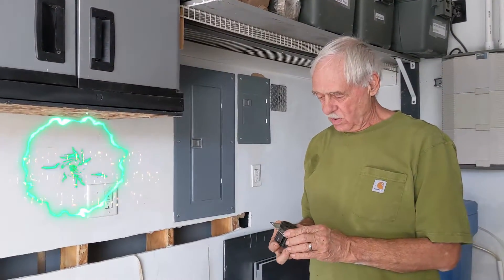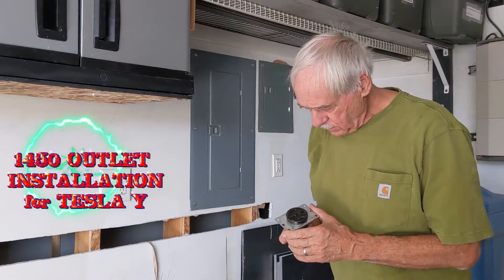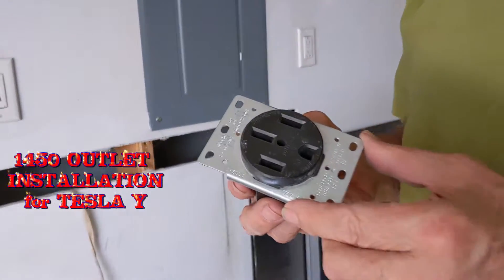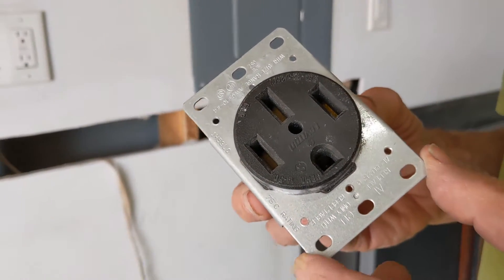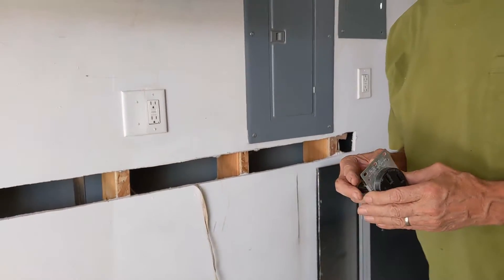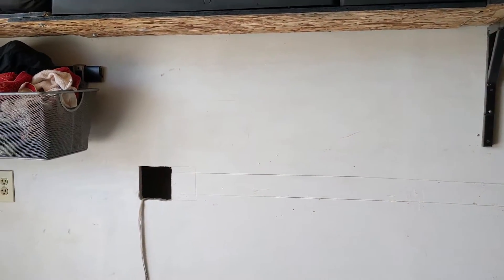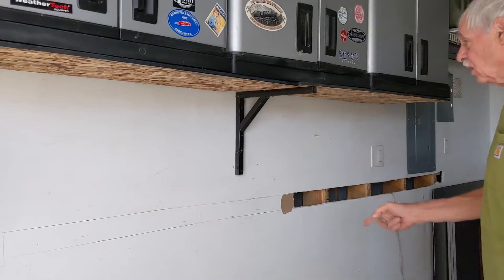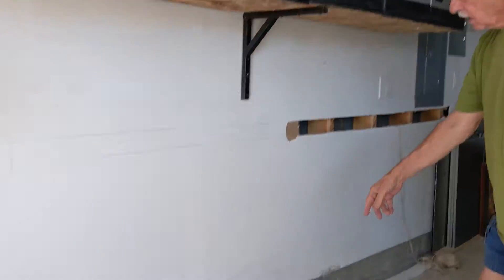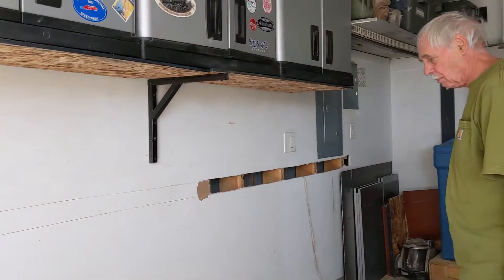We're going to install a 14-50 outlet for our Tesla Model Y that we have on order. Since it plugs into the right rear, I'm going to run it where I've already started some work. I'm going to put the outlet over here. I'm going to pull some 6-gauge wire that will handle the 50-amp load without any problems.